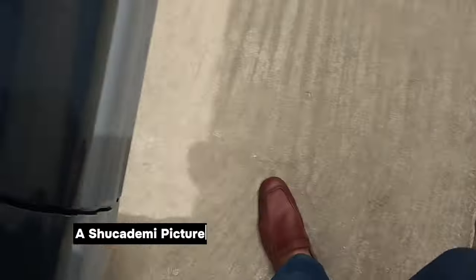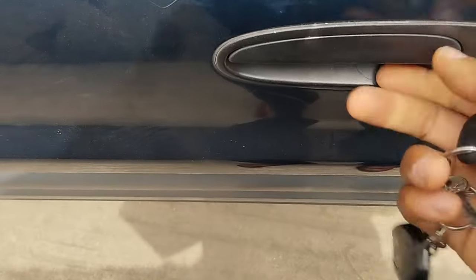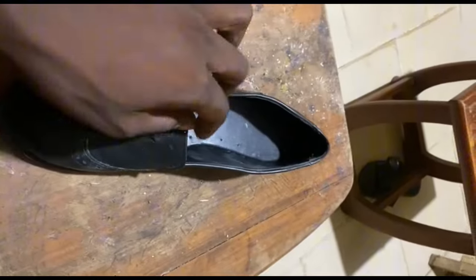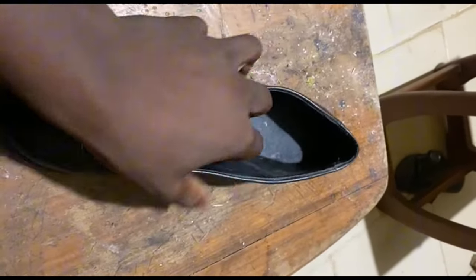Reporting live from Lagos — bright and sunny in this beautiful city. Welcome, ladies and gentlemen, to Pomo Bespoke. Today I want to address some of the questions I've been getting on WhatsApp and across all the channels where I reach out to people who view my videos, relating to why you have this bow — this misalignment of the top line of your loafer shoes.